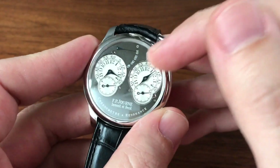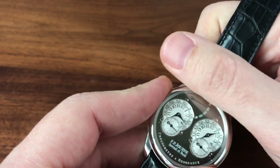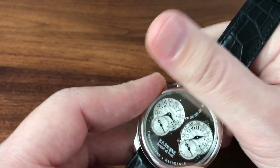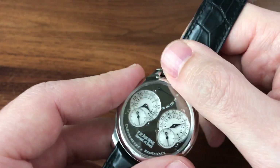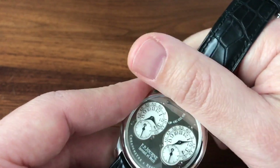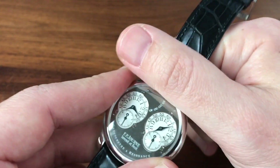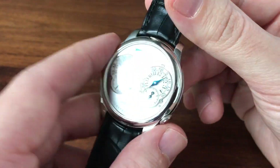You also have the Journe power reserve, which is backwards from everybody else. Instead of showing how much time it has left, it shows how many hours since you last wound it. So at full wind it goes to zero — it shows you that you last wound it zero hours ago.